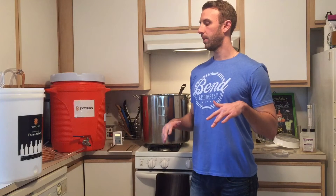Hey guys, Chris here with PNW Brews. Welcome to my YouTube channel. This is the first video of hopefully many to come. I wanted to start off — thought it'd be a good idea for the first video to just kind of go over my basic homebrew setup right now.